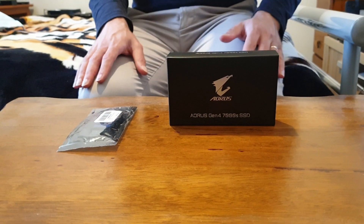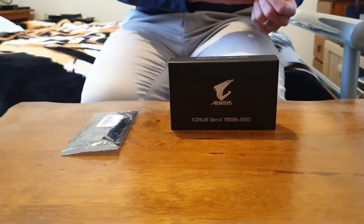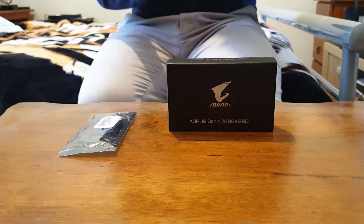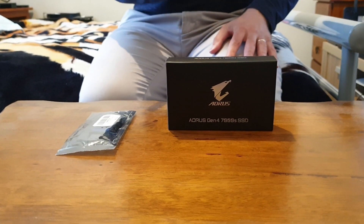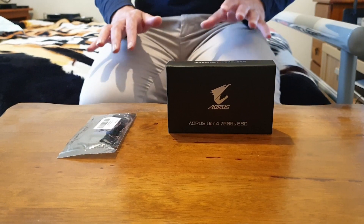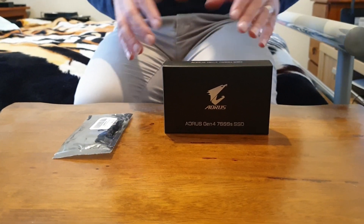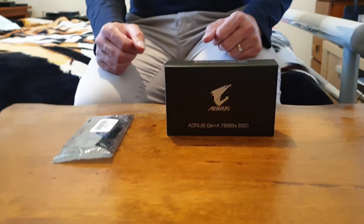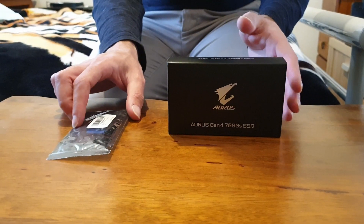Let me put a disclaimer immediately: if you're not comfortable with doing this, or you don't have a computer or laptop to do it, that's okay. The SSD as it comes from factory will work immediately. But if you want to update to the newest version for the stability improvement, just follow this video that I'm about to go through.